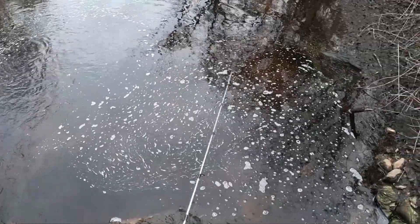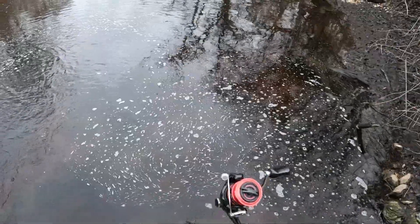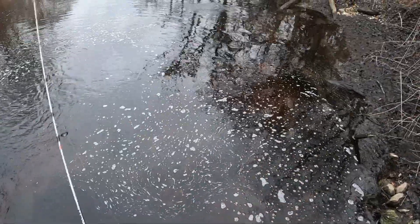All right, January 25th, going for some white perch today. I'll start in this little tidal section here.